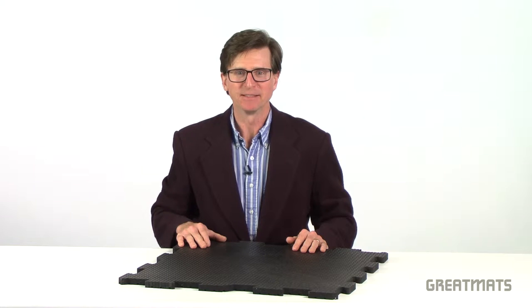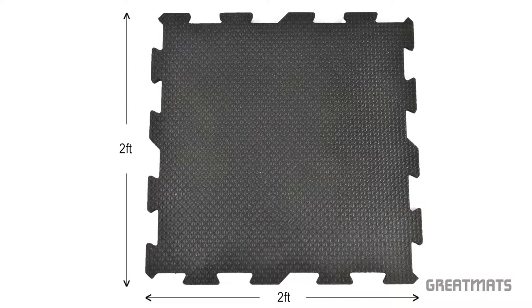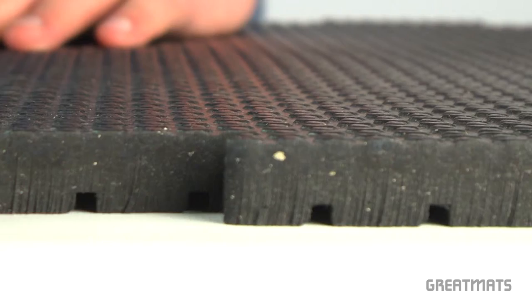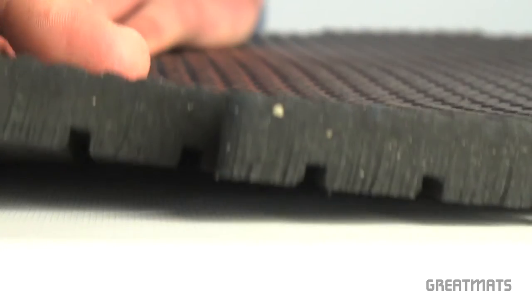Welcome to Great Mats TV. Today we're going to talk about our 2 by 2 foot interlocking punter top tiles. Designed for punishing environments such as weight rooms and home gyms, this durable recycled rubber floor tile is guaranteed for 10 years.